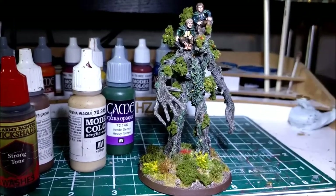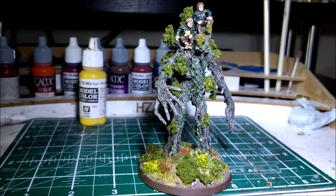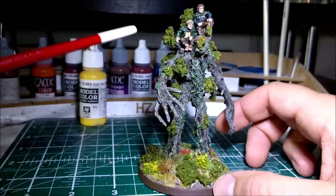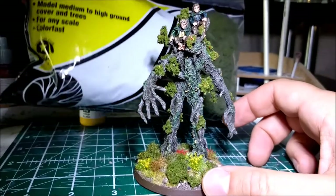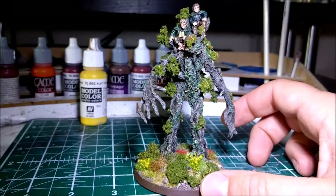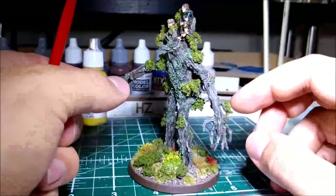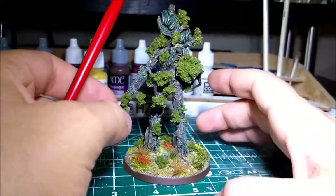It took me all in all probably about two or three nights to do. The tricky bit was the foliage. Without it, Treebeard looked quite bare because the only foliage he's actually got on him is the stuff which is modelled onto it. So I decided to use some clump foliage from Woodland Scenics. I just went on with a little bit of super glue, dabbed it on and pushed the foliage into place, and that kept it in place.